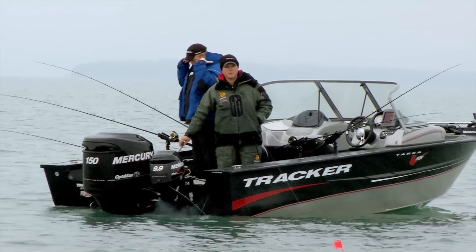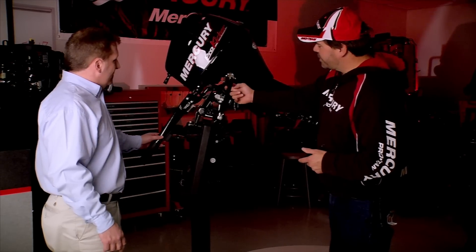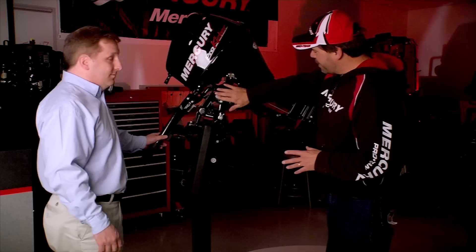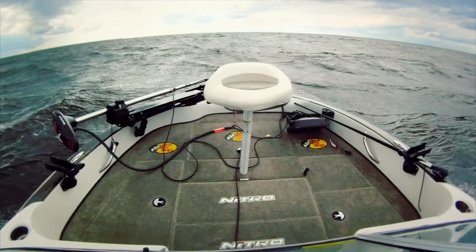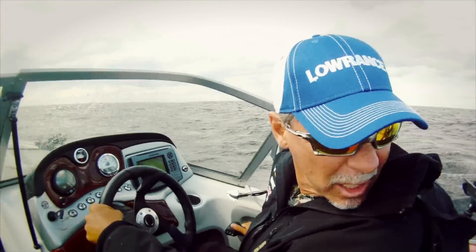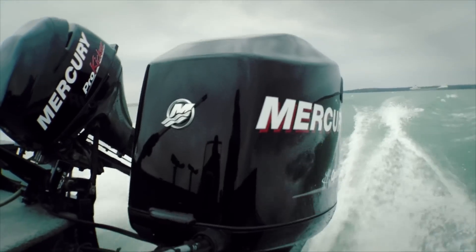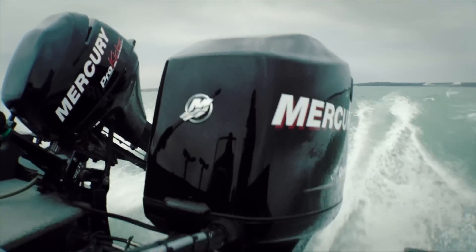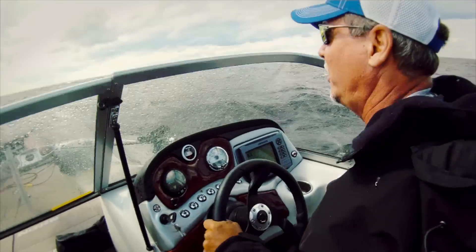Not only is the trim and tilt all built in, but it has this great strapping system. This is one of the things that when this engine first came out, this was absolutely a lifesaver. When we're traveling a long distance to find the fish, oftentimes this engine is just sitting there rattling around on the back. But with this strapping system, it ties it down, keeps it nice and sturdy, and keeps it in great shape for when we get there to actually go fishing.